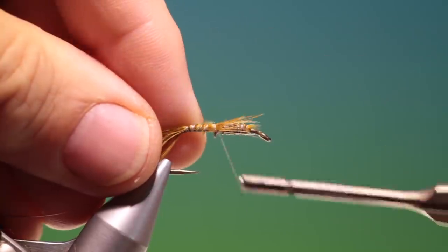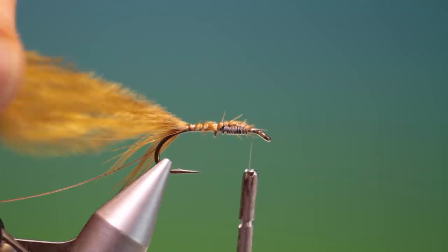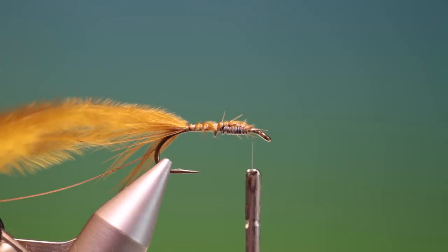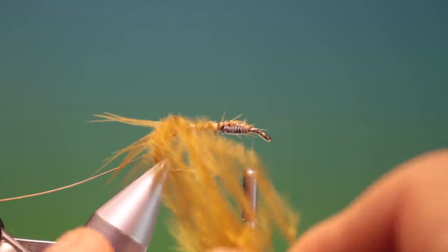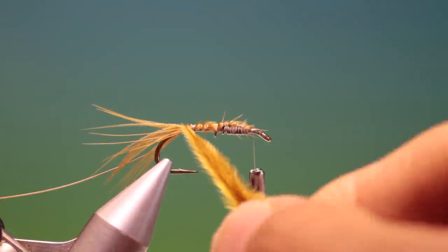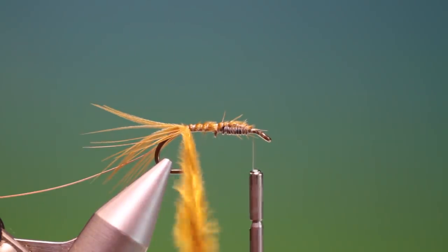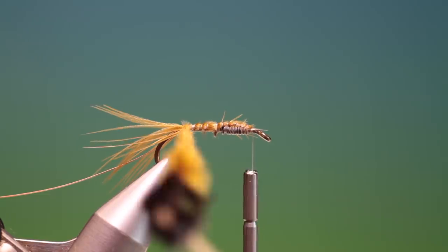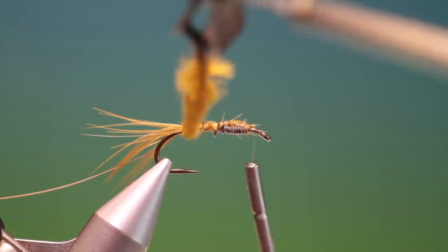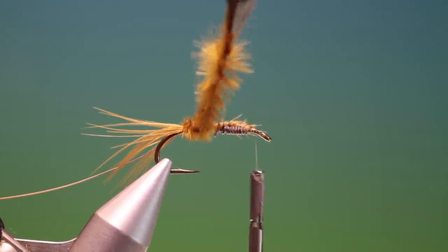We go up and over the marabou and get our thread out of the way. Now we trim off the stem, bring all these pieces together — we don't want that tail in there. Bring all the pieces together, put a hackle clip on them, and we twist them up. Then we go all the way up over the abdomen.